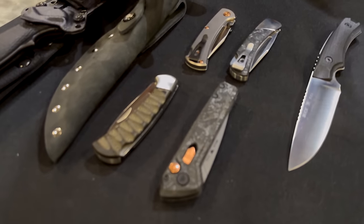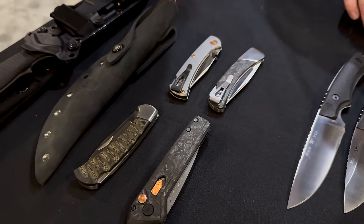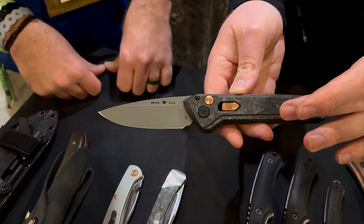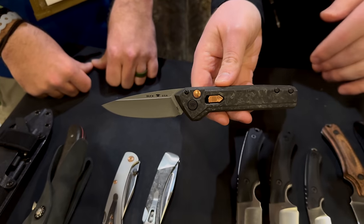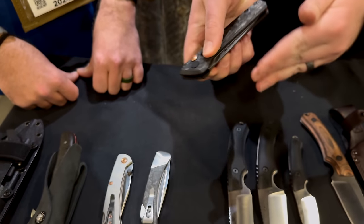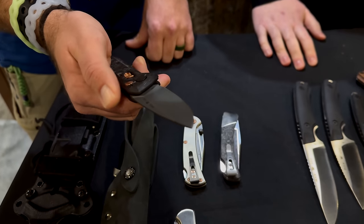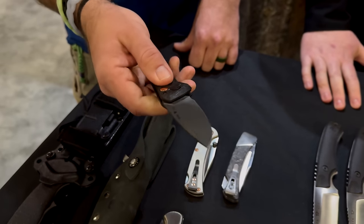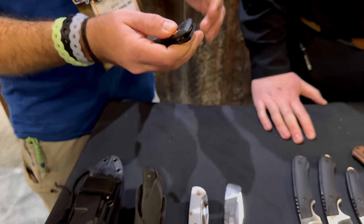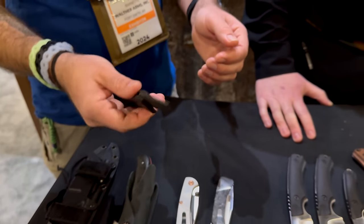Over here we've got some gorgeous legacy and limited edition knives for 2024. First is the 838 Deploy Legacy Limited Edition — you're getting marbled carbon fiber with copper accents, and these are real solid copper, not coated. S45VN blade steel with Cerakote, removable reversible pocket clip. Feel the weight and the action — super lightweight but it feels incredibly solid in the hand.